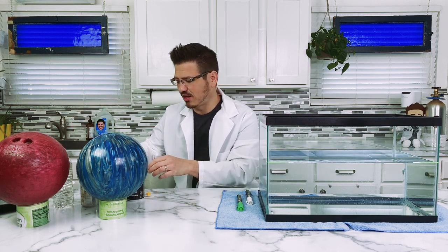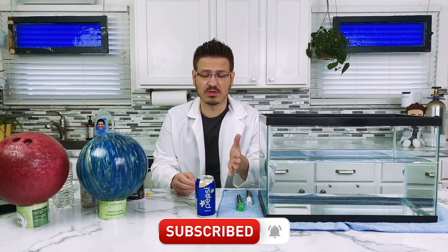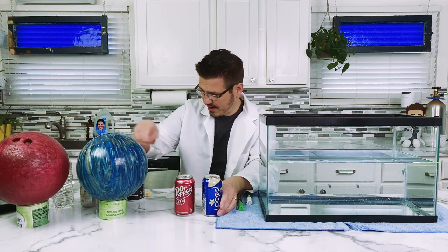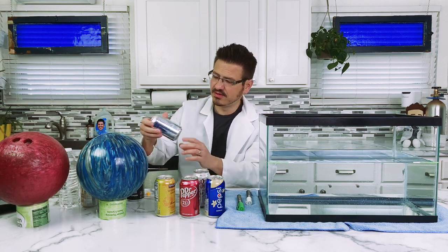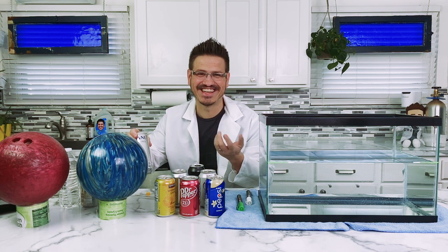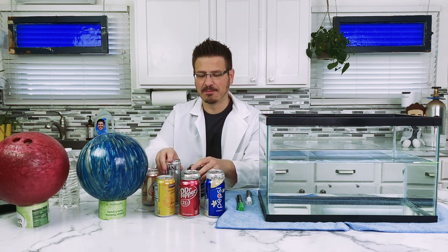I brought along some soda. Here we have a Pepsi, and you can do this at home as well — it doesn't matter what you have. We're going to try different things. I have a Pepsi, Dr. Pepper, a sparkling water, a Diet Dr. Pepper, Diet Pepsi, Pepsi Zero. You don't need a fish tank; you can do this in your bathtub, your kitchen sink, a bucket, or a kiddie pool. And a cream soda — we have all sorts of cans of soda.